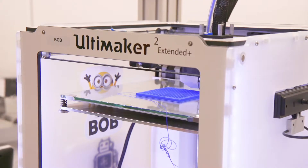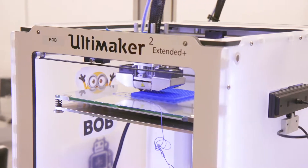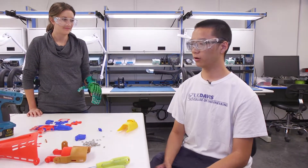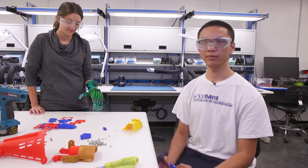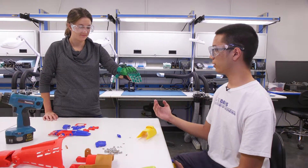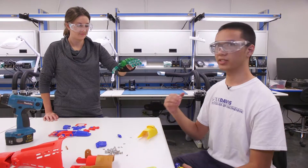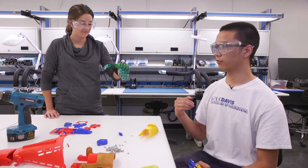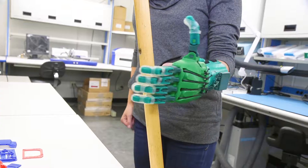3D printing has a ton of exciting applications in other areas like medicine. This is Ryan, a second year mechanical engineering student, and he's been using 3D printing for really great use. So I've been 3D printing parts for a mechanical hand that was meant for people who were born without upper limbs. Here I have the Raptor Reloaded hand, which is wrist powered — so when you bend your wrist, it performs a basic grabbing motion. People with this device could perform basic household activities they weren't able to perform before, such as sweeping and opening door knobs.